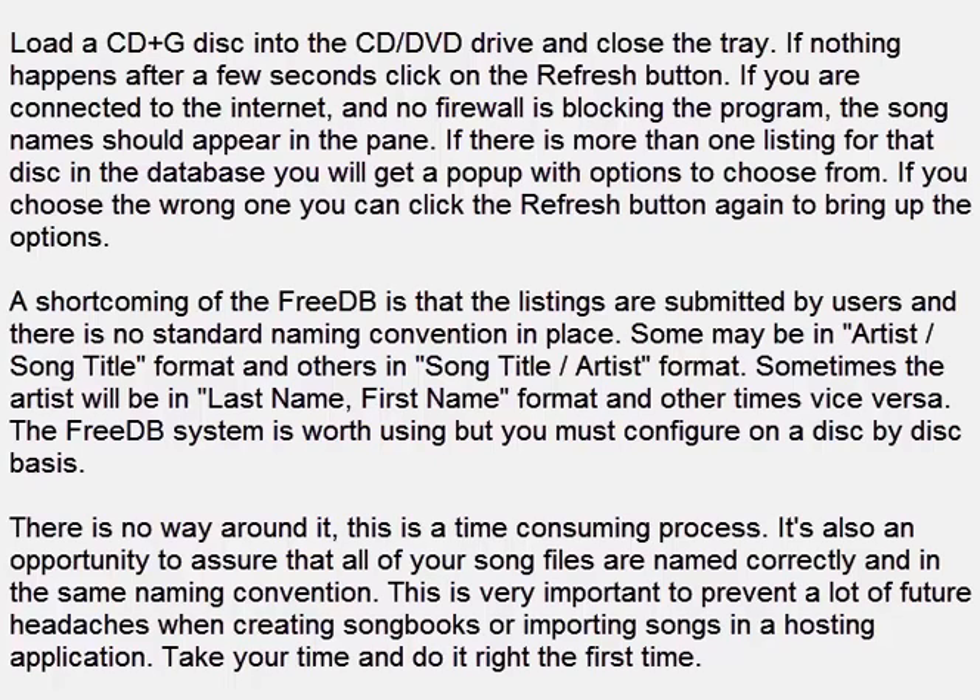There is no way around it — this is a time consuming process. It's also an opportunity to assure that all of your song files are named correctly and in the same naming convention. This is very important to prevent a lot of future headaches when creating song books or importing songs into a hosting application. Take your time and do it right the first time.